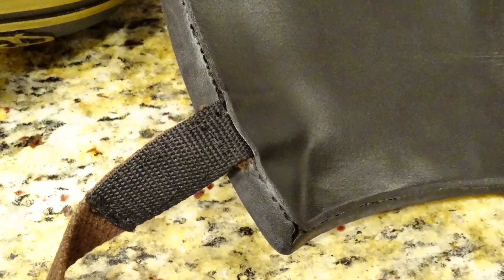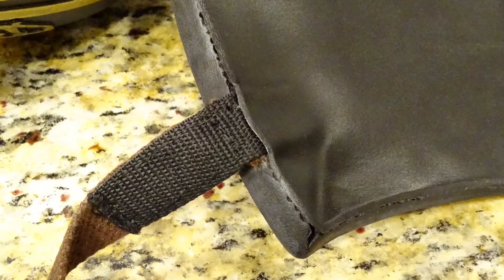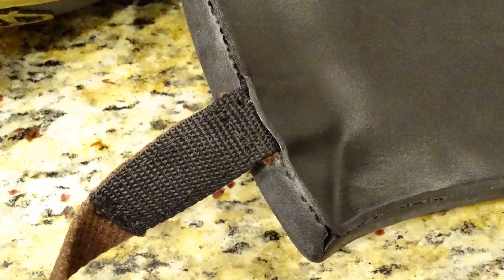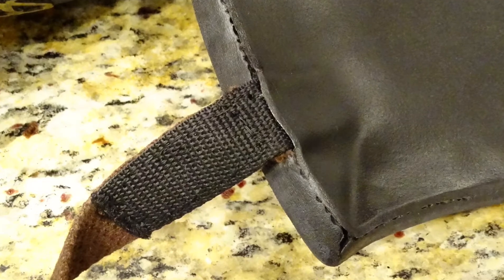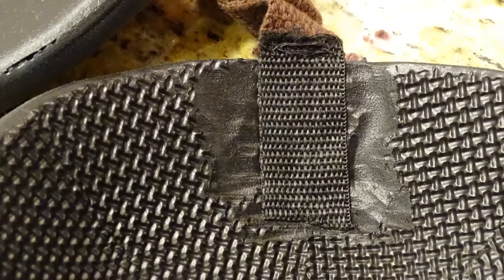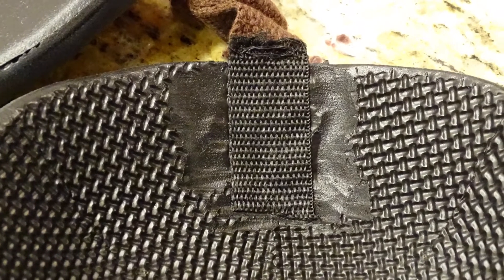All the straps are glued directly to the back of the armor with barge contact cement. The breastplate armor is backed with a large piece of craft foam, but you don't need to do this — I found it doesn't hold any better and uses up a lot of extra material. Before you glue, make sure to lightly sand the area on the inside of the armor so you're able to get a stronger bond.